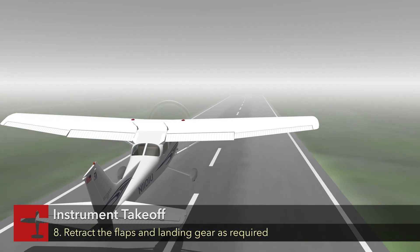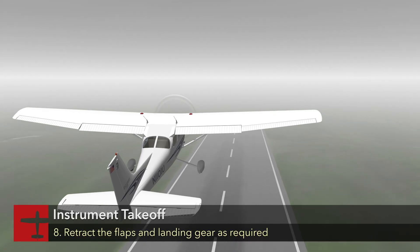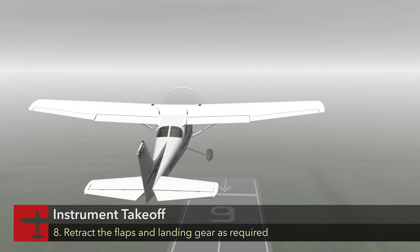Upon liftoff and a positive rate of climb, retract the flaps and/or landing gear as required.